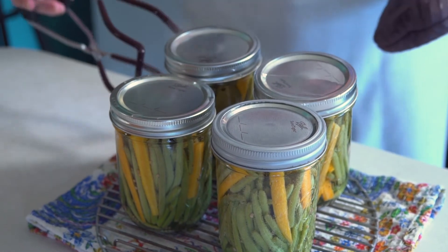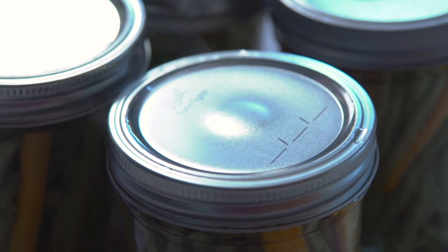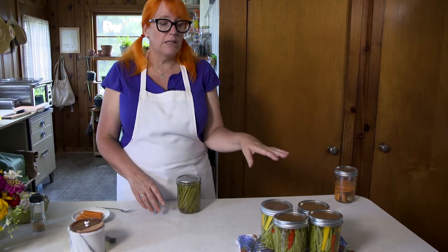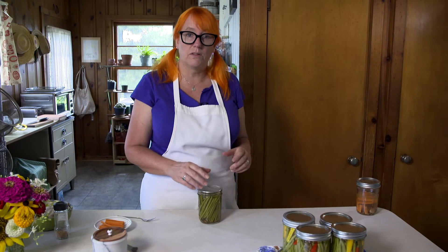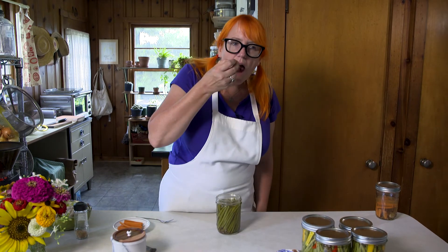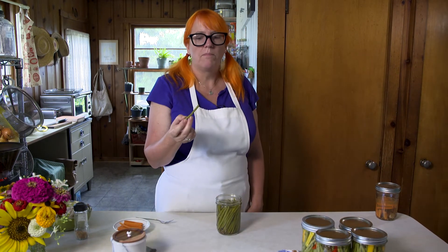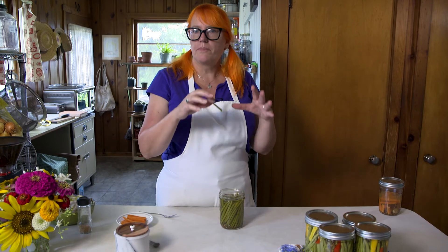Our green beans and carrots are out of the canner, still piping hot. They need to cool completely. It looks like all the lids have sealed — they pull down and make a little click. Leave them until completely cool, and as I said, don't taste them until they've had about six weeks to sit. We can try some from last year — they're only in the canner for five minutes, so they cook but still really hang on to that crunch.